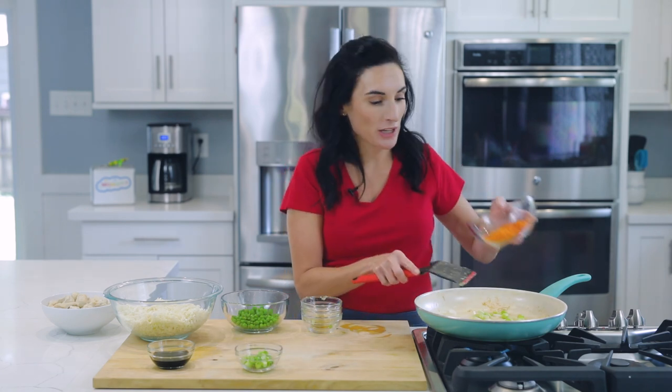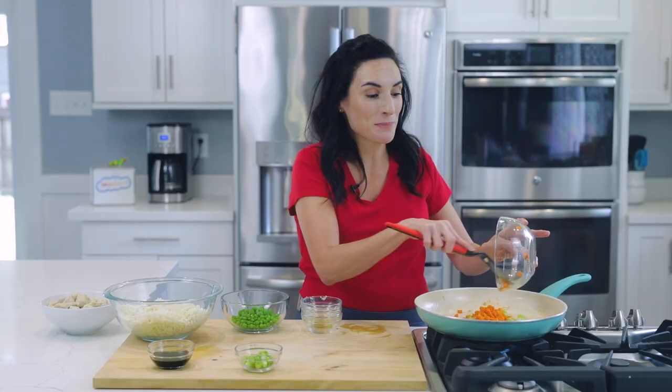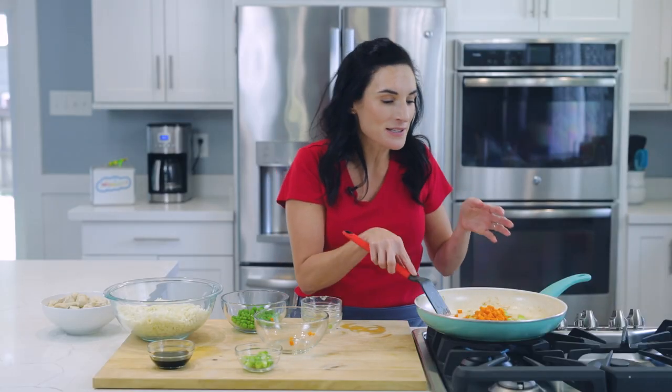You can buy frozen carrots and peas already mixed, or you can use canned carrots and peas. I quickly heated these up in the microwave for about two minutes just so they would soften up, because carrots are really dense and they take much longer to cook. This way it's a super speedy meal.